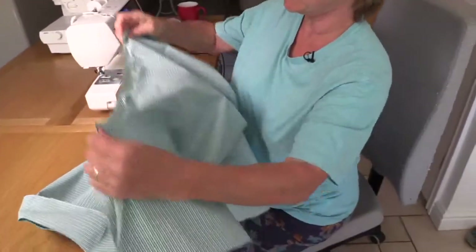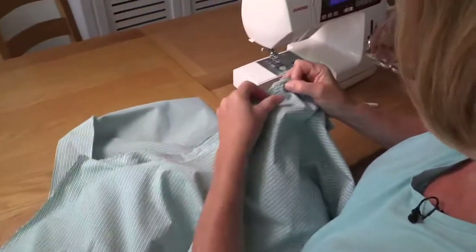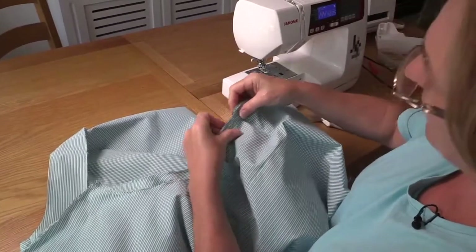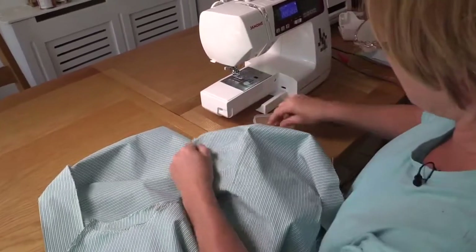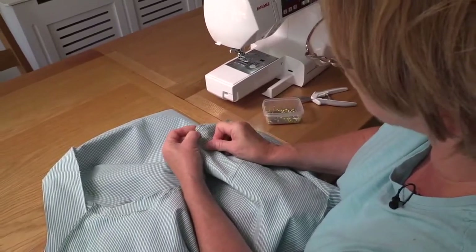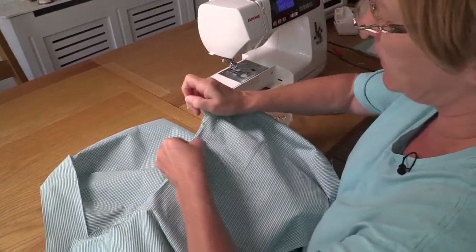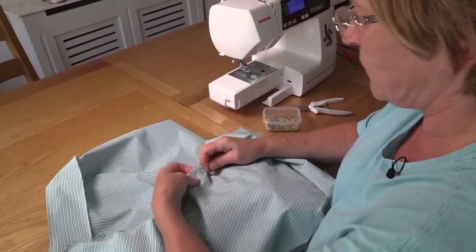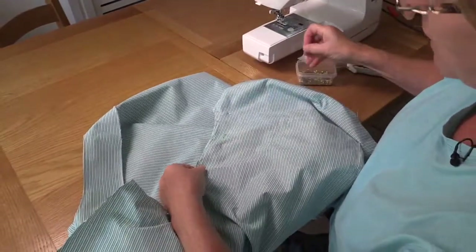We're now going to sew the sides together and we're going to stitch down the front sleeve, down to the point opposite the turning for the slit at the bottom of the side. We're going to put some pins in just to keep that secure, and we're going to put one here just to mark the place we're going to stop sewing, because we're going to go in a straight line down to that point. We're not going to stitch around the curve — it'll be in the wrong place if we do.